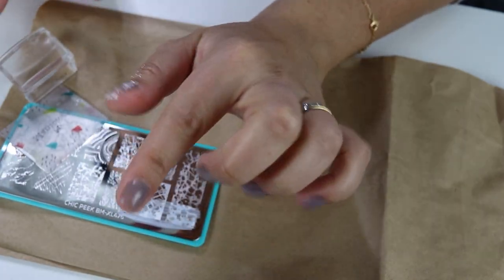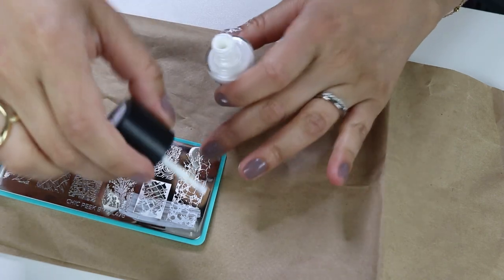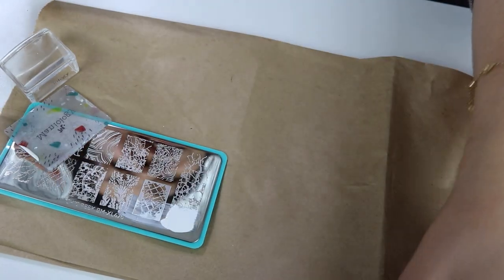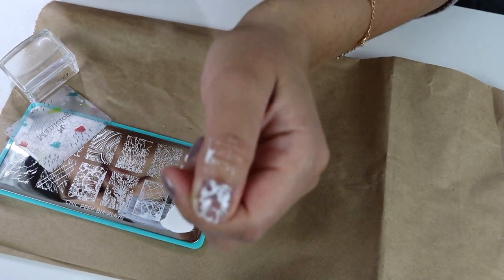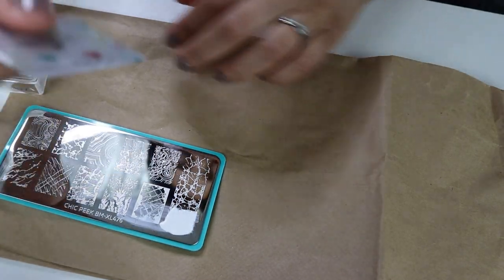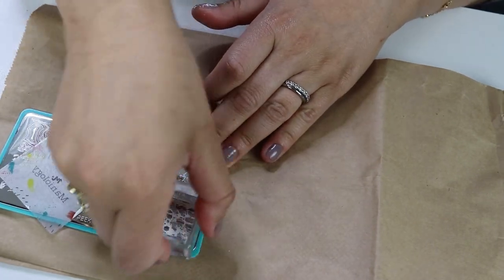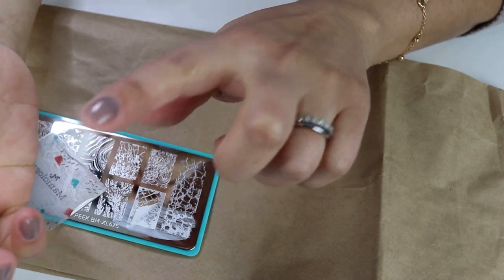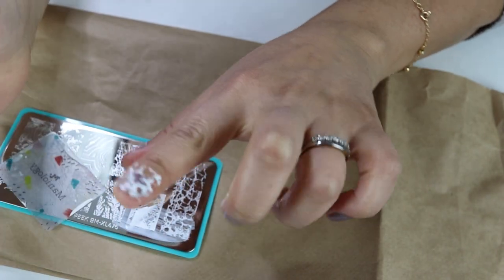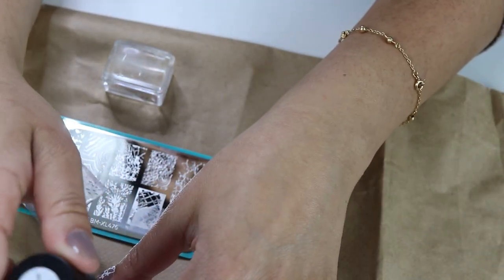Now I'm curious myself — maybe you don't need the sticky base coat. So we're going to try it again without it on my index finger. Same thing. This is so cool, it looks marbleized. I'm going back with the stamper, picking it up again. It sticks just as good. I don't think you need the sticky base coat — I think you're fine if you don't get it.